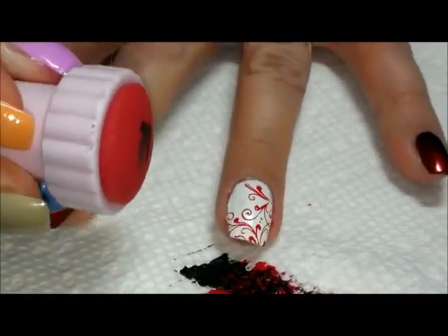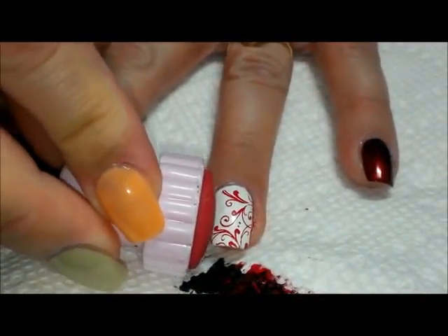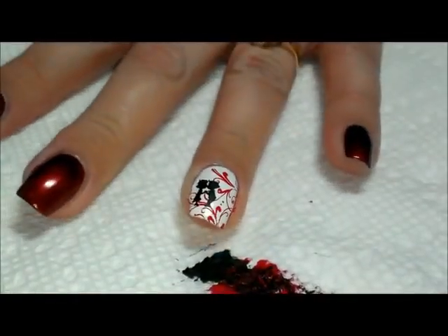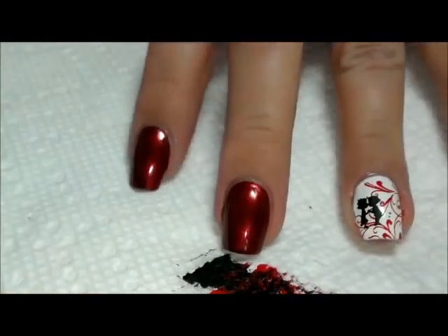I'm going to place those right here on the side of the nail where that gap is, or at least close to it. So I've got the two little kissing people.